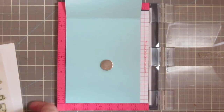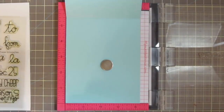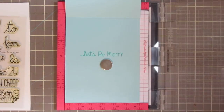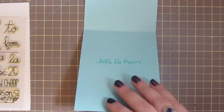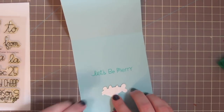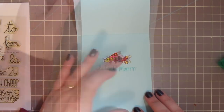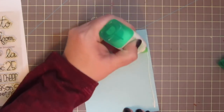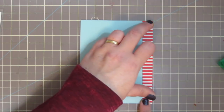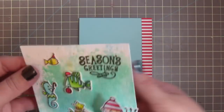For the card base I've got a piece of Lawn Fawn Mermaid ink, and I'm taking a sentiment from the Paper Smooches Christmas Sampler, stamping that down in Mermaid ink. The sentiment says 'let's be merry' — quite fitting for today's card. I'm taking the extra fish that didn't fit on the front and gluing it right over the sentiment inside to add a nice pop of color. Then I'm laying down a bead of glue on the right hand side and adding the patterned paper down the side — that red and white stripe ties in nicely with Santa's hat, the candy canes, and other decorations.